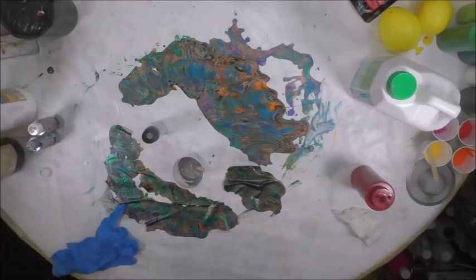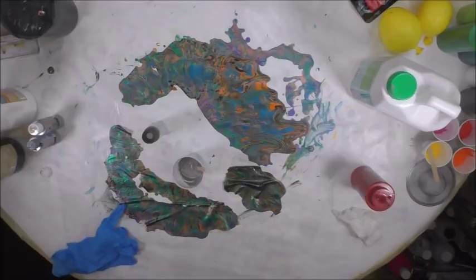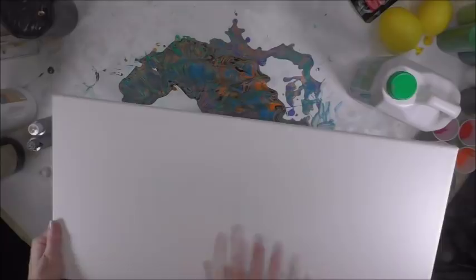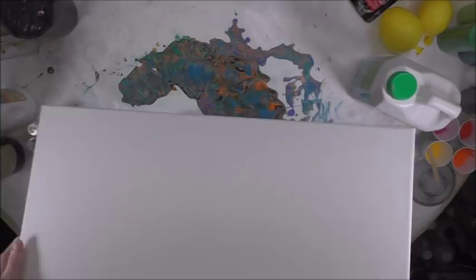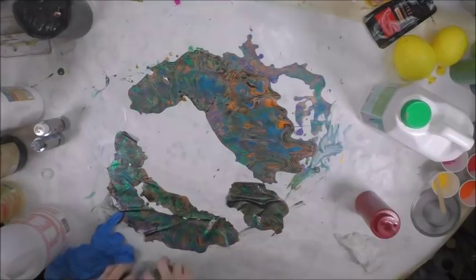Hey everybody, I hope you're doing good. It's kind of a rainy dark day outside, so hopefully you can see everything okay. I wanted to do a couple of pours, but this one is going to be on a 12 by 24 canvas and I want to do kind of a half and half pour, which typically I don't do, but I'm gonna give it a shot this time.